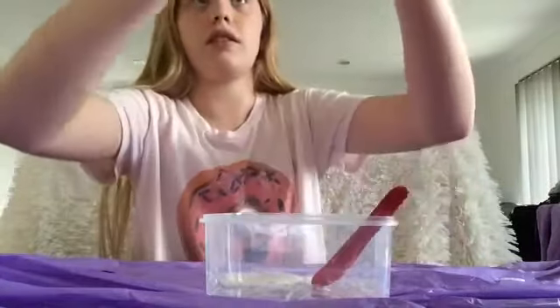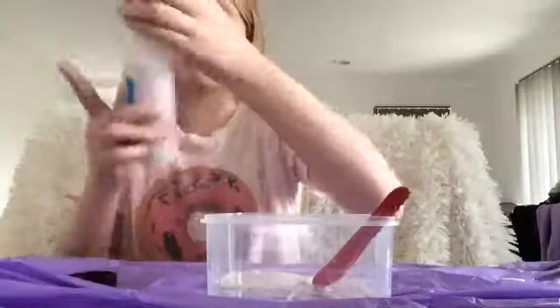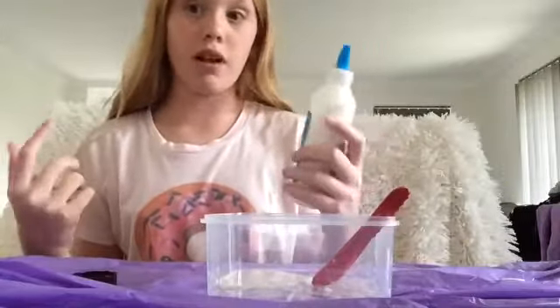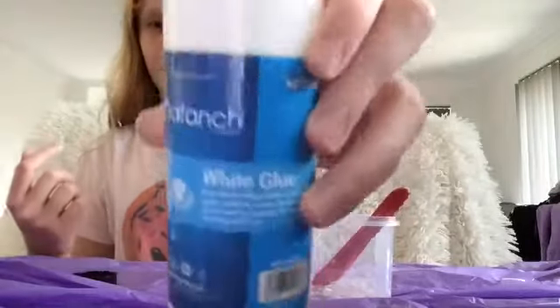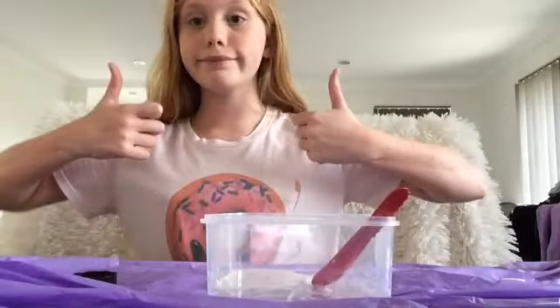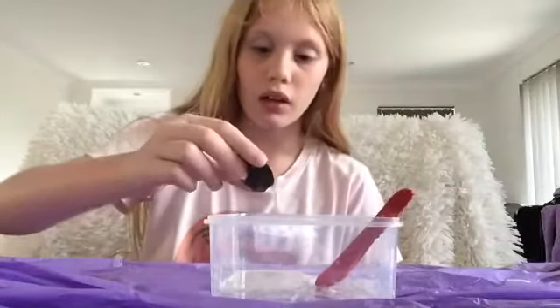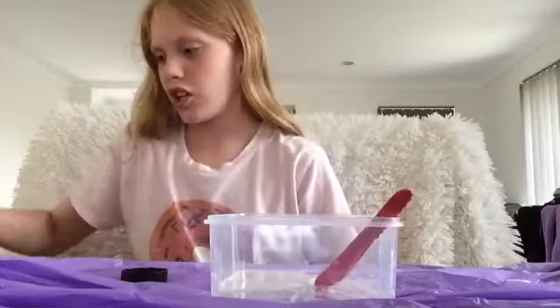But for some weird reason, my fingers have gone wrinkly even though I didn't touch water — kinda scared about that. I might make a little bit more. I'm gonna do round two to make a bigger clump, then add it into this and make it really big. Then at the end I'll finally do an ASMR with the slime.